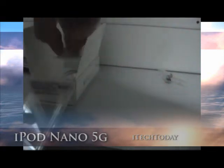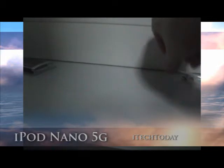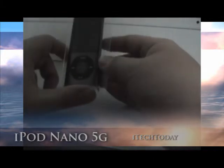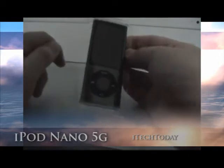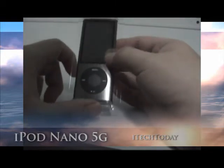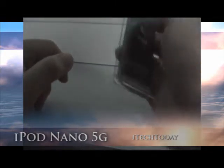Right now we're going to go through the iPod Nano. So this is it — the new version. It's different from the rest in that it's shiny. It has a bigger screen and a camera at the back. Let's take this out.